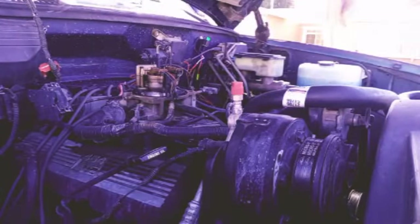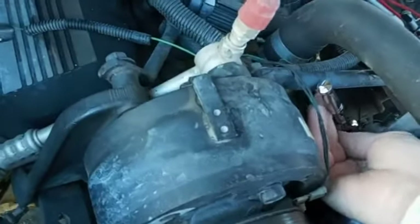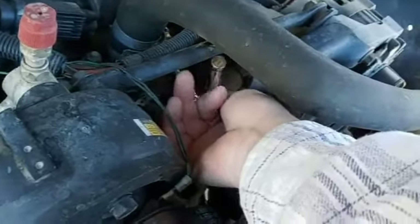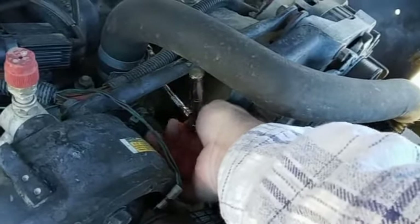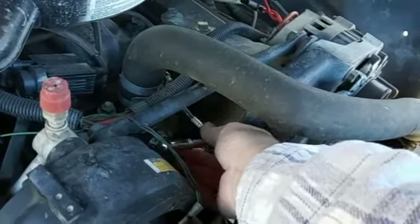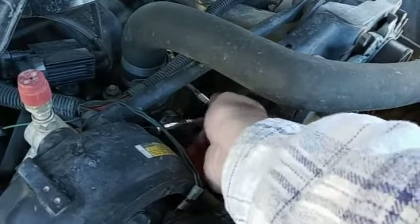All right, that's out of the way. So we're going to start up here at the thermostat and get this taken care of. When you're taking off these clamps you can either use a 5/16 socket like I'm doing, or you can use a flathead screwdriver — both work. There's really not a whole lot of room to turn a socket in here, but we'll make it work.